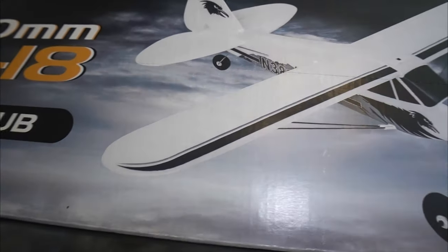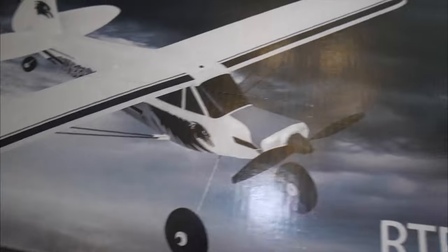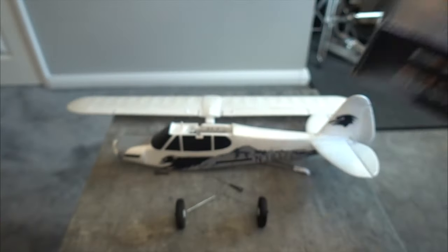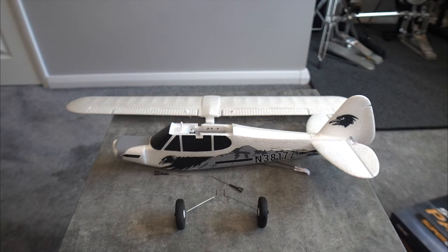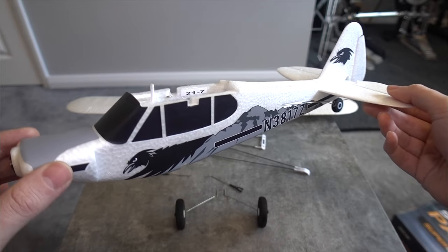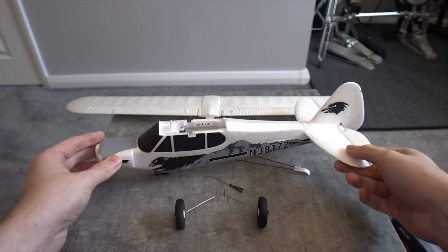This is a ready-to-fly model and it is tiny. This is the box that it comes in. Don't be fooled by the name EasyRC — it is a branch of FMS, which is why the model looks exactly like the bigger version that FMS make.